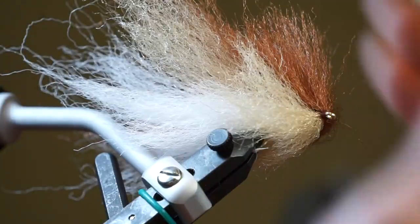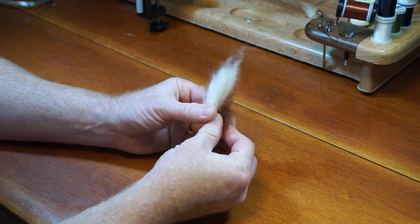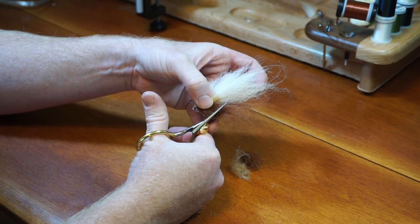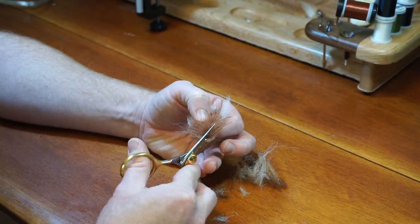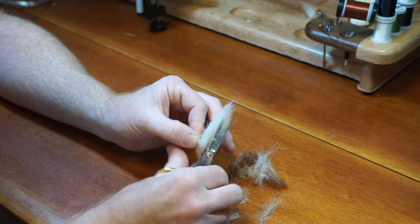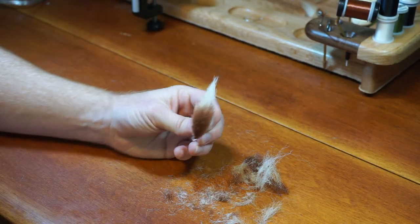Now take your bodkin or needle and pick out the fibers. Then stroke the fibers back and take your fly off the vise. We are now going to trim our fly. Start by fanning out all the fibers. Then make an angle cut from the eye on both sides. Now cut down from the body of the fly, angling towards the tail on both sides. Then continue trimming the fly with small cuts — don't make any large cuts like the first two. Take your time on this and keep fanning out the fly or stroking it back to see the shape. You want a thicker head and taper down to the tail.